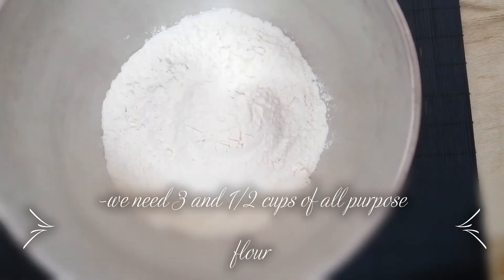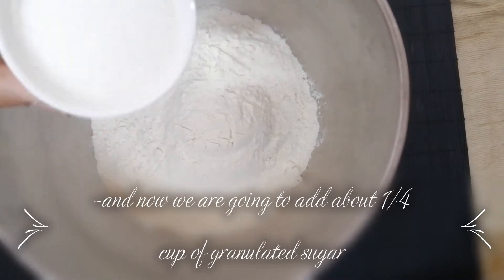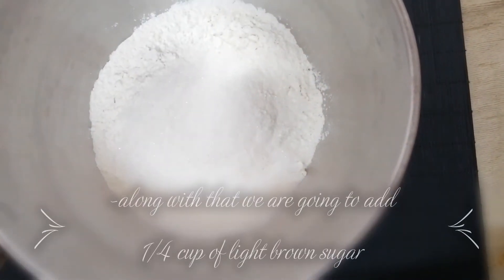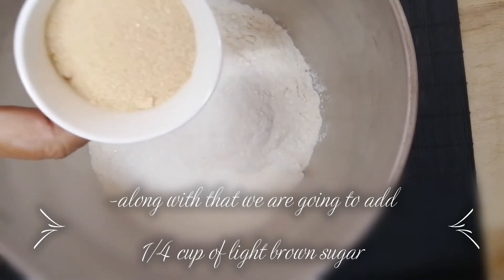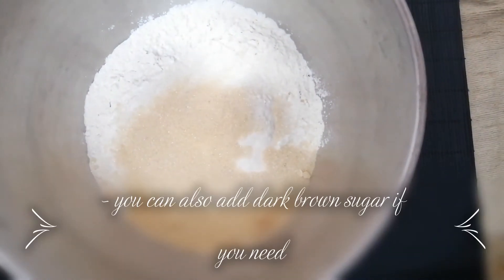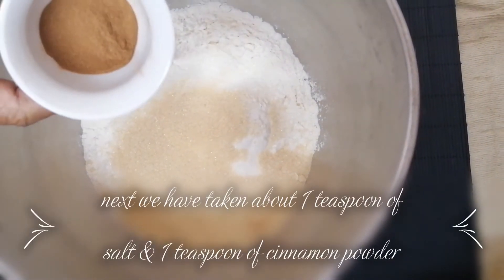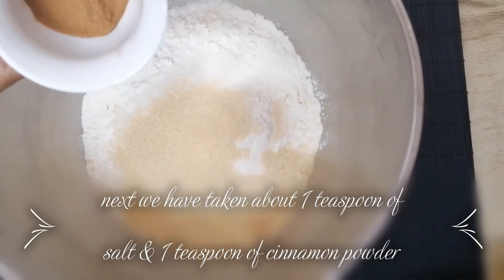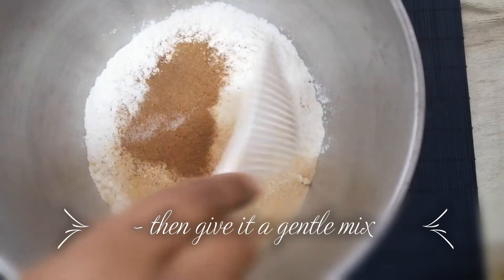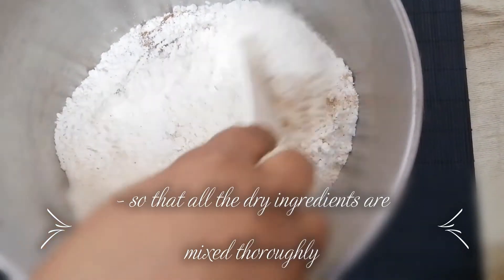For the batter, we have taken about three and a half cups of all-purpose flour. Now we are going to add about 1/4 cup of granulated sugar, along with 1/4 cup of light brown sugar — you can also use dark brown sugar. Next we add about 1 teaspoon of salt and about 1 teaspoon of cinnamon powder.